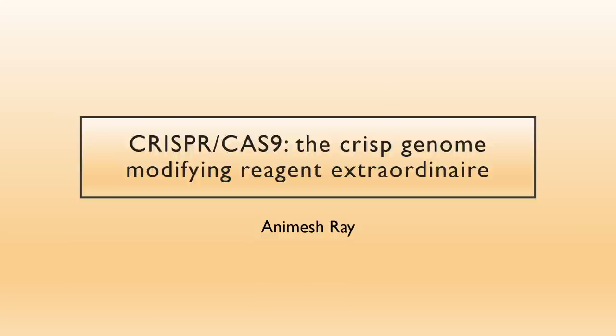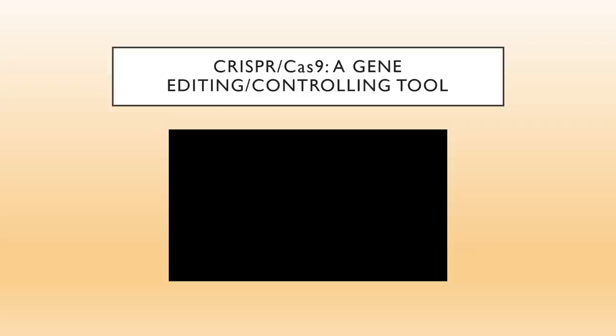Welcome to the talk on CRISPR-Cas9. As you know, the invention of this reagent has revolutionized how genome editing is done and how biology will be done in the next decade. Before I go into my real talk, let me show you a short video on how this particular reagent works. The video is going to explain the molecular mechanisms of this reagent.